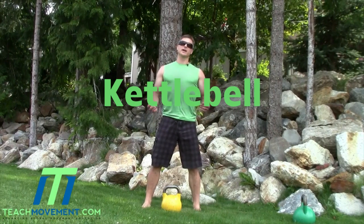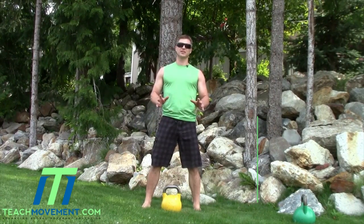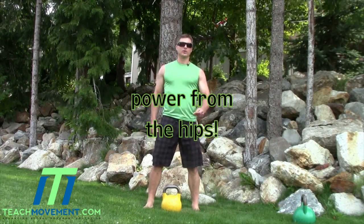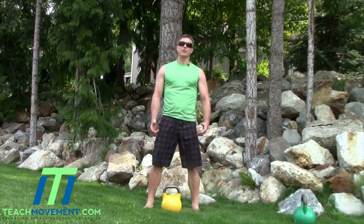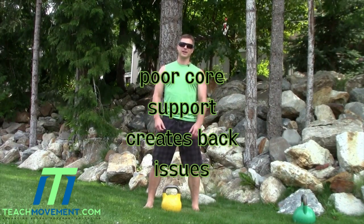This next exercise is called two-hand swings, one of the most common kettlebell exercises. It's a fantastic tool for generating power from the hips for any running, jumping, or sprinting type activities. The biggest issues that most people have are that they round their back and have poor core support, which creates back issues.